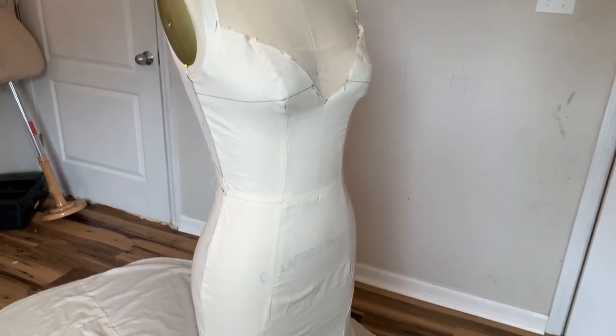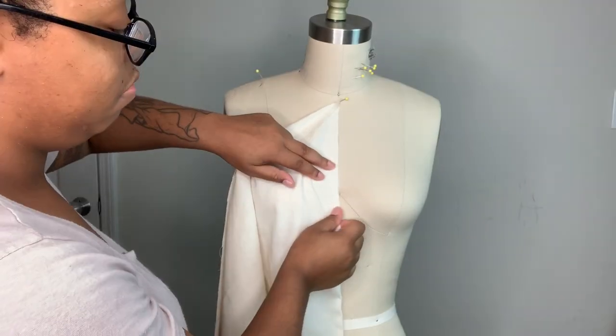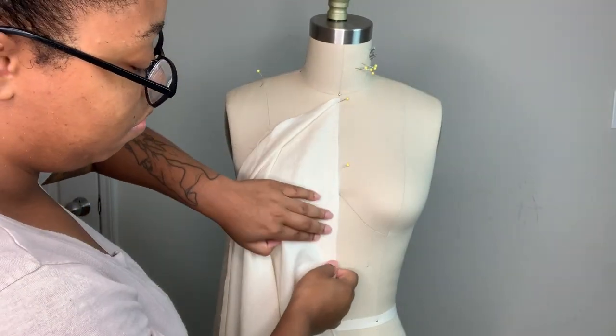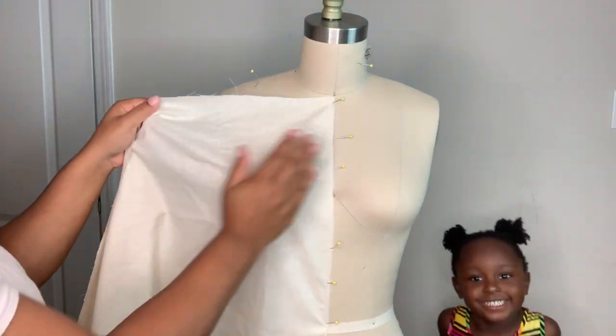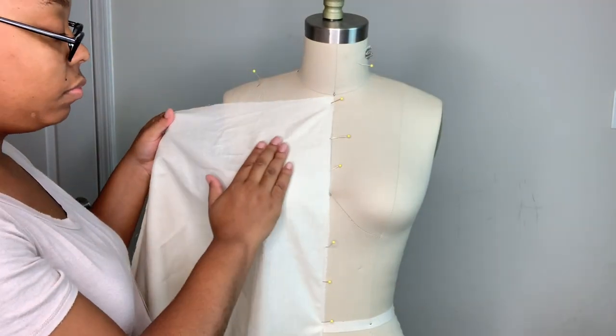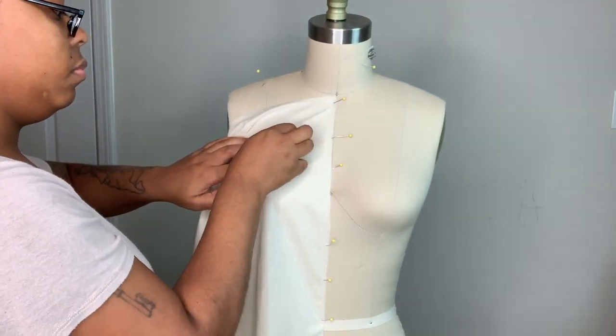Hey guys, I am so excited to be back with another how-to-make-a-wedding-dress video. In today's video I'll be showing you guys how to make an altered version of the Maggie Cetero dress that I drafted in my last how-to-make-a-wedding-dress video. So I'm going to go ahead and get started.